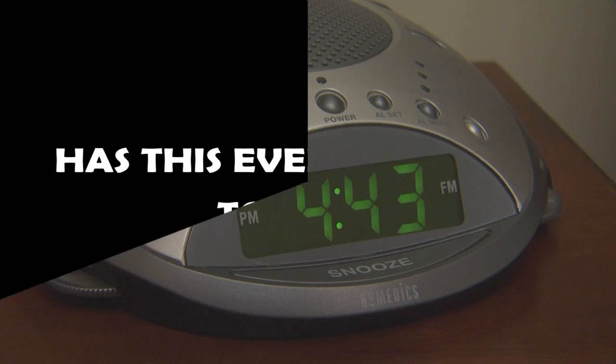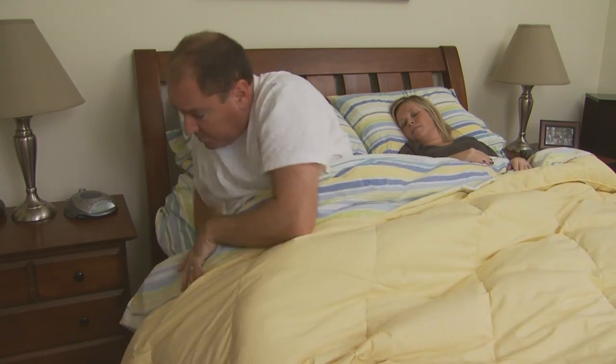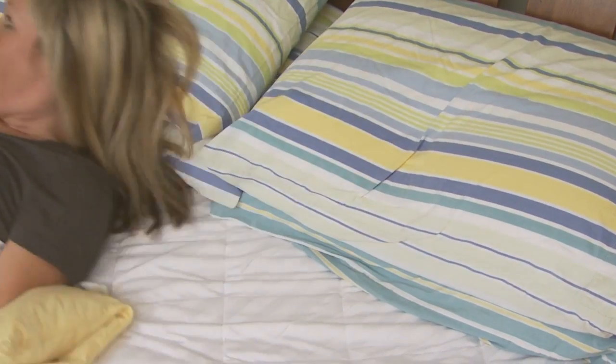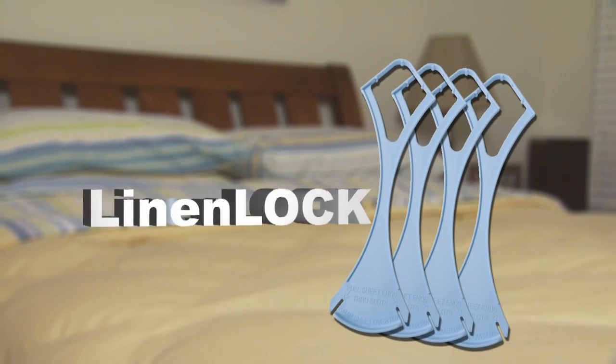Has this ever happened to you? Never wake up in tangled sheets again with the Linen Lock. Linen Lock is a sturdy, easy-to-use insert that locks in each corner of your top or fitted sheets, keeping them securely in place.